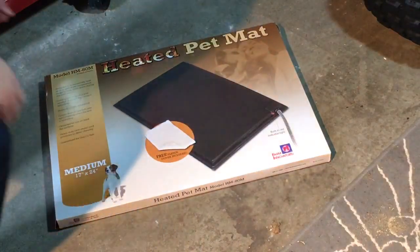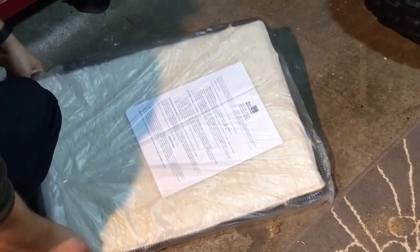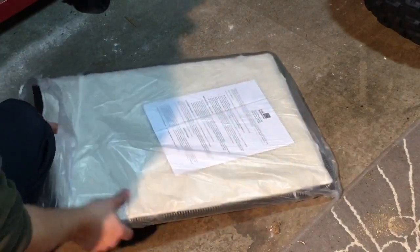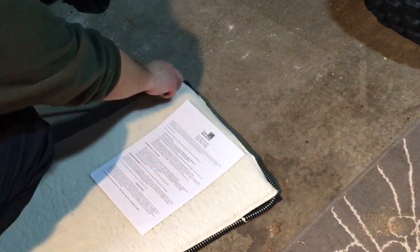This is a medium one, 17 by 24 inches. When you open it up, it comes with the base and a pad on it — that's like a sheepskin pad — and some instructions. It's made to sit on the concrete floor and shouldn't have anything under it. It does have a cable plugged into it and an anti-chew feature on it, so your dog can't really chew through the wire.